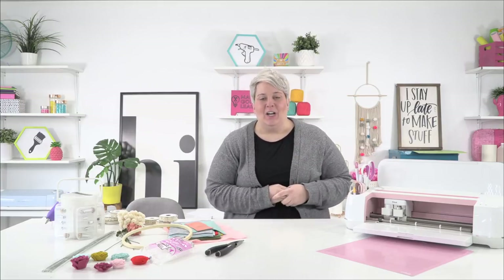Hey guys, welcome back to the Makers Gonna Learn YouTube channel. We are excited to be crafting with you today and we are going to conquer the rotary blade and felt and all these wonderful things to make a felt flower dreamcatcher. This is going to be a really fun project and I can't wait to dive in with you.